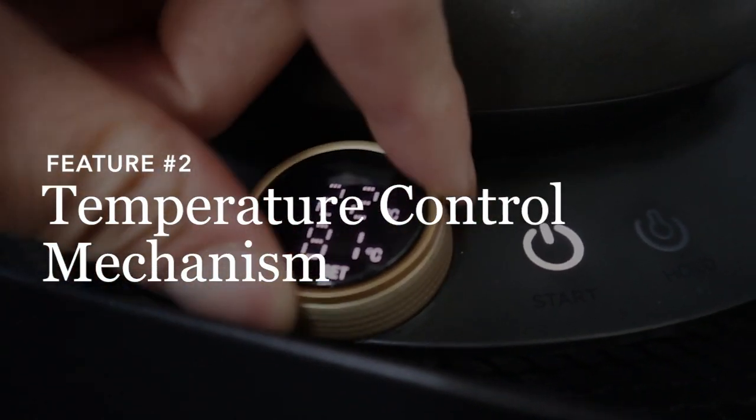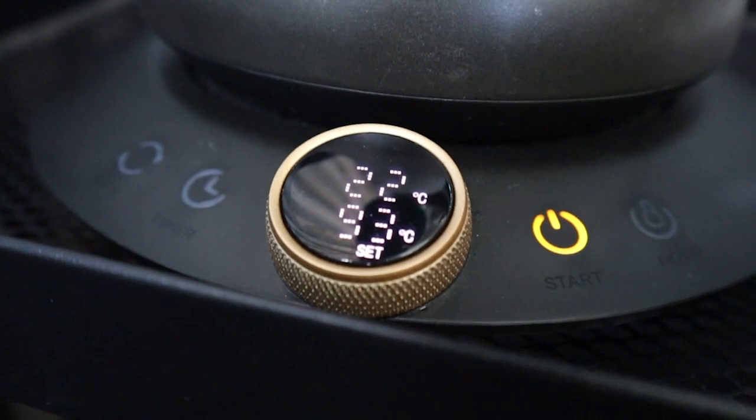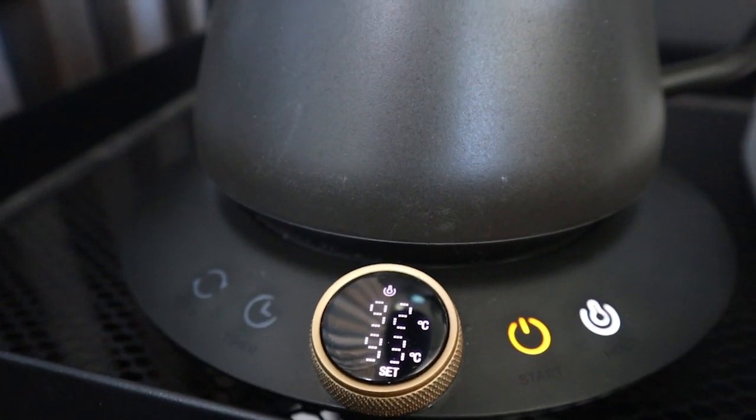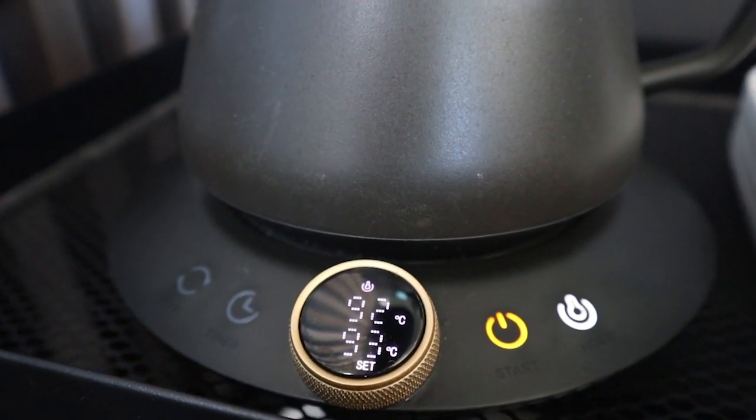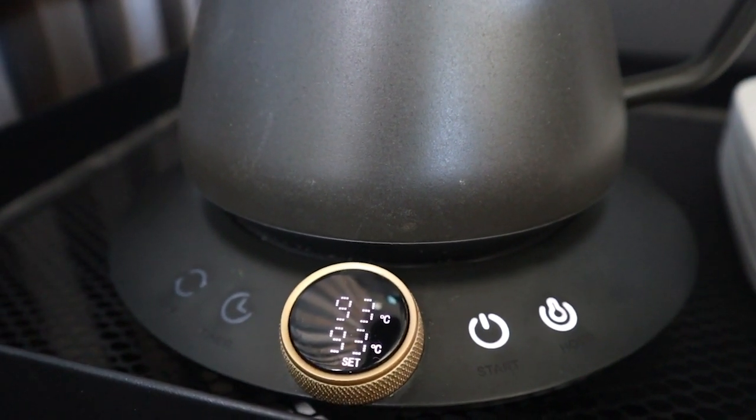I do like and appreciate the analog style dial over the buttons found in many other kettles. It feels more intuitive and you can get to the right temperatures quicker than repeatedly button-mashing. There's also a temperature hold feature that's pretty handy — most other kettles have it — but what I find impressive about this hold feature is that it actually holds the temperature quite consistently. I've had other kettles where the hold feature lets the temperature drop about two or three degrees before the boiler kicks back in.